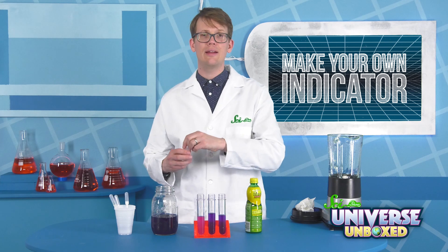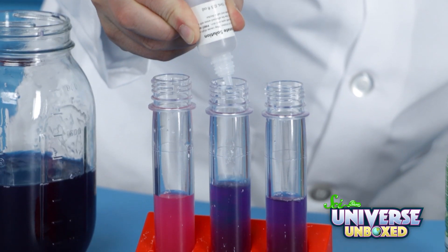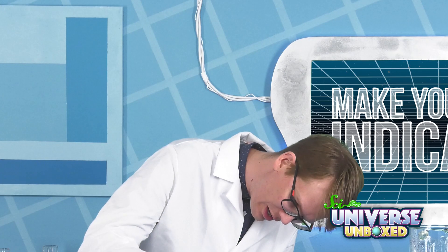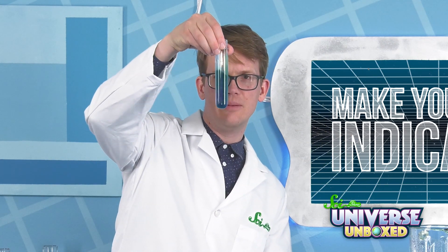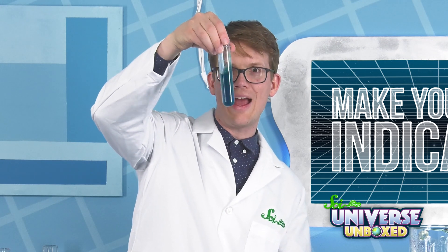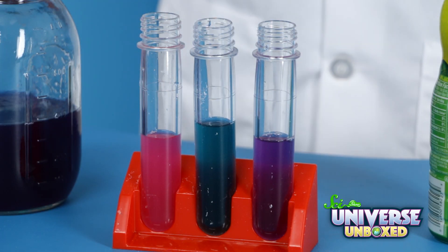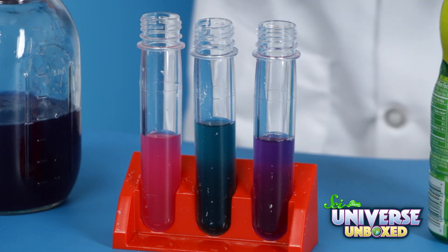In this second test tube, I'm going to add some sodium carbonate, just until I see a color change. It's definitely changing color — it's turning a beautiful blue-green. Since sodium carbonate is a base, that means the cabbage juice turns green or blue in a base.